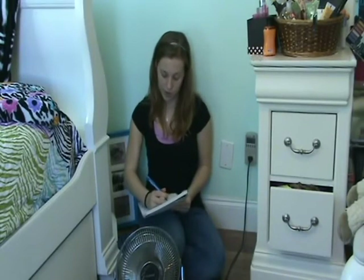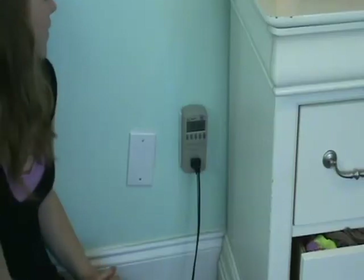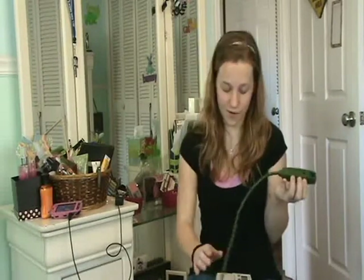You can compare electrical devices in your home to see what uses more electricity. Just write down the number of watts before you unplug the Kilowatt. The Kilowatt will not remember the numbers. It may be easier to use an extension cord while testing your devices.